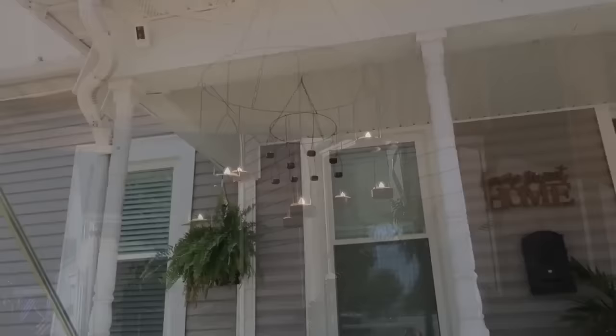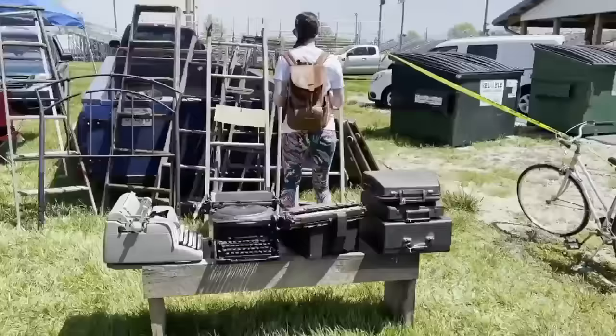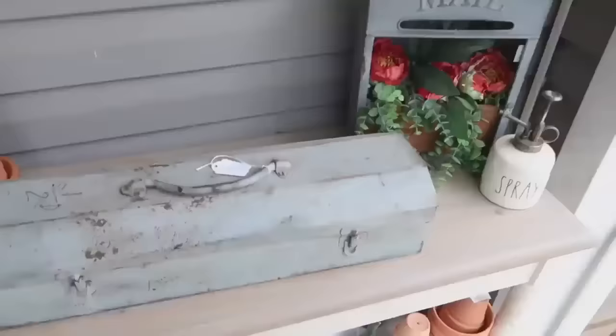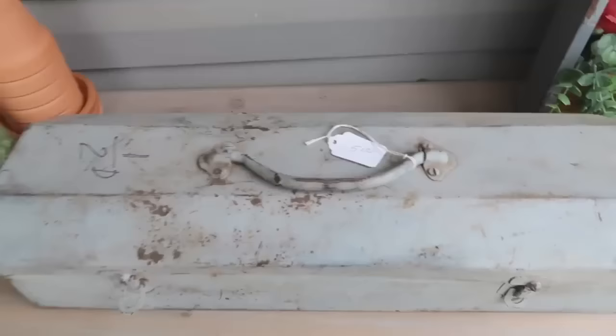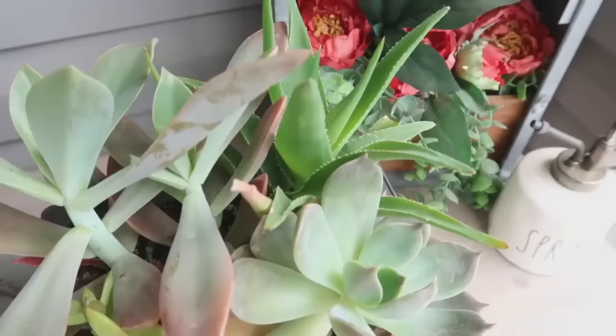Now let's head to the flea market — I love the flea market! This booth had so many awesome items at great prices and I only spent about $40 to $45. First up, this antique toolbox was only five dollars. I didn't touch it or clean it — I liked exactly how it looked. Since it was going outside anyway, we're just using it as a pretty planter: add some rocks to the bottom, soil on top, and some pretty succulents for a very unique and outdoorsy planter.